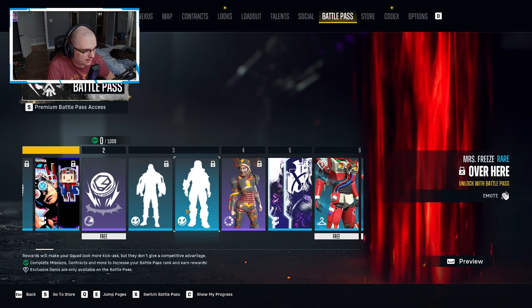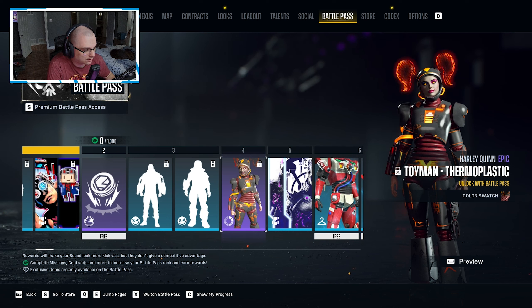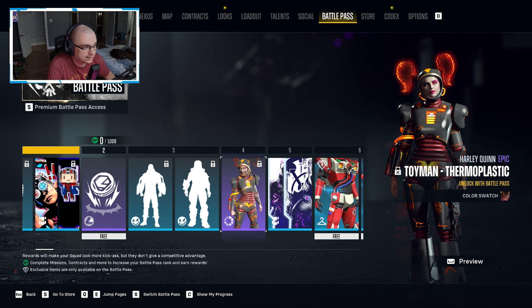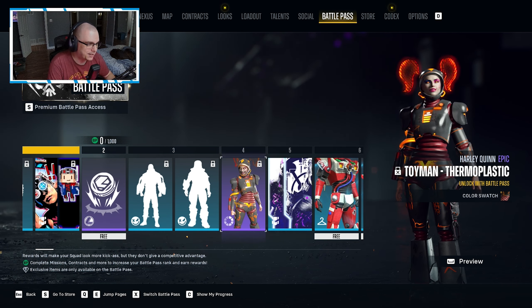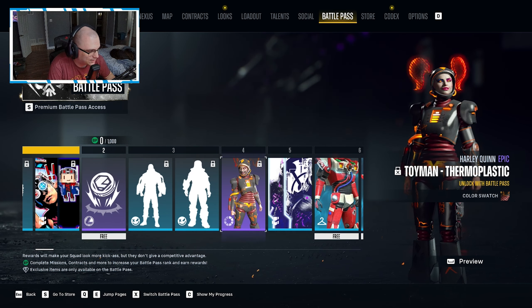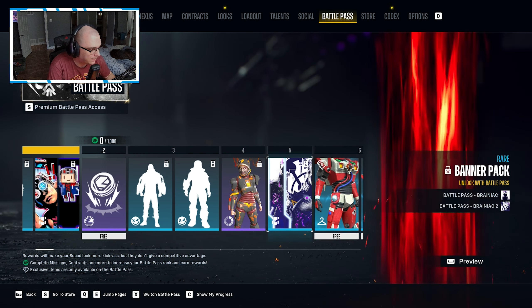We have a color swatch here for Harley. This is going to be a really cool swatch — the color scheme looks really cool, especially the helmet, and changing part of the hair into orange looks really sick. You guys are going to see quite a few of those and honestly they all look really good.